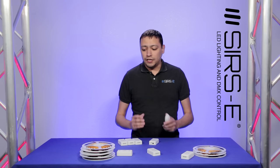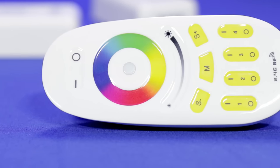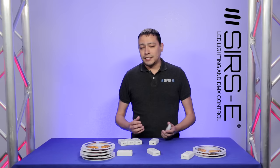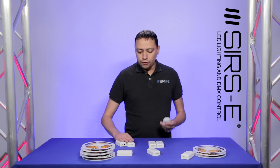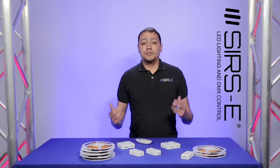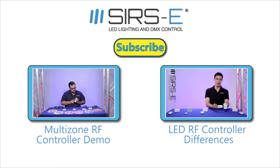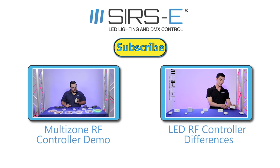Pretty much it just depends on what you want to accomplish. Maybe you have this and you only use 2 zones. The benefit here is that all you really have is one control, and that's what makes the biggest difference and this product so great. We're going to come out with another video that explains how this is accomplished, how you're going to program this, and how you're going to get this done. That's pretty much all I wanted to mention here about this new product line — our new RF RGB and RGBW multi-zone controls. If you guys have any questions, make sure you leave those in the comments below. Hopefully you can like this video, subscribe, and thanks again. We will see you soon.